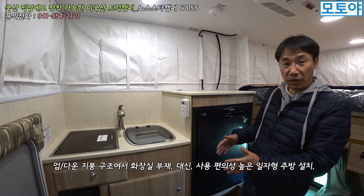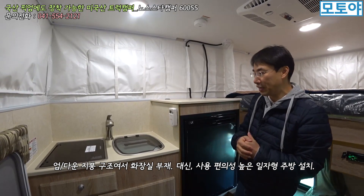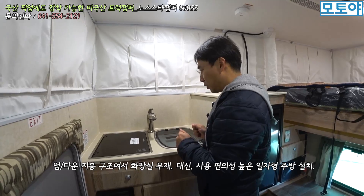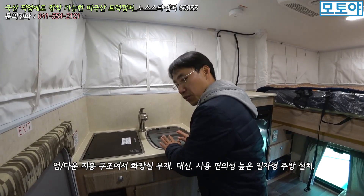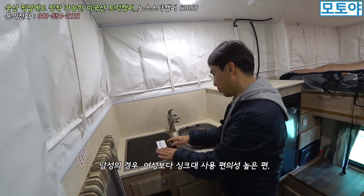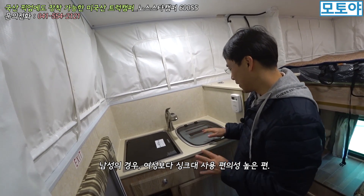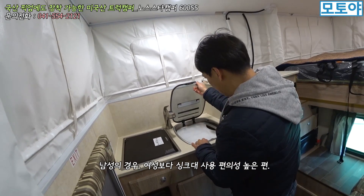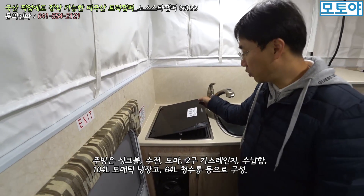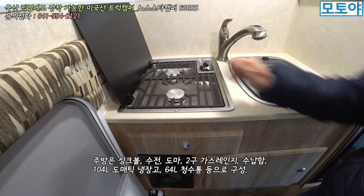맞은편으로는 주방이 위치하고 있어요. 노스스타 캠퍼 6600 SS 모델에는 화장실은 없습니다. 이동용 변기를 가지고 외부에서 사용하는 그런 불편함이 있긴 한데 주방은 괜찮아요. 일어서서 사용할 수 있는 구조로 되어 있고 굉장히 높게 되어 있어요. 키가 좀 작으신 여성분들은 사용하기에 조금 불편하실 것 같은데, 176cm인 제가 사용할 때 굉장히 편리한 높이입니다. 주방에는 싱크, 도마, 수전, 옆쪽으로 2구 가스레인지가 제공되어 있습니다.